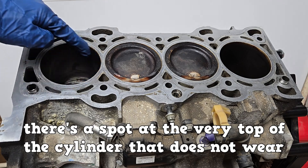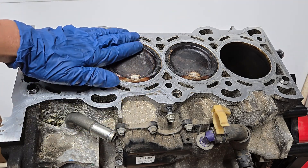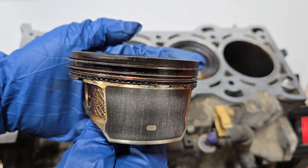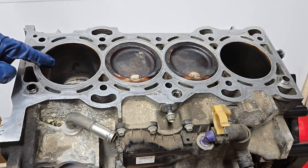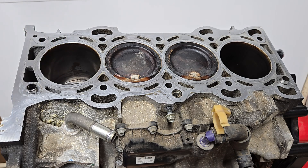There's a spot at the very top of the cylinder that does not wear. The piston is at the top, but between the top of the piston and the top compression ring there's a small area that does not contact the cylinder wall. There's nothing to wear that spot down.